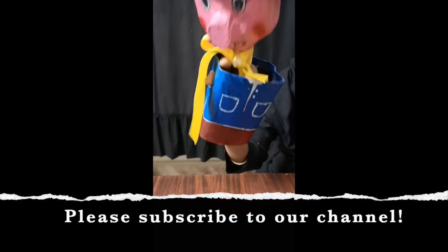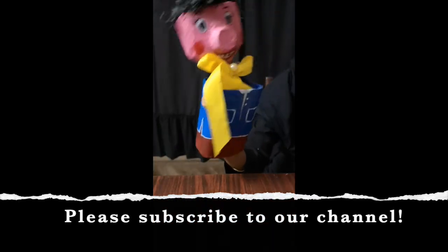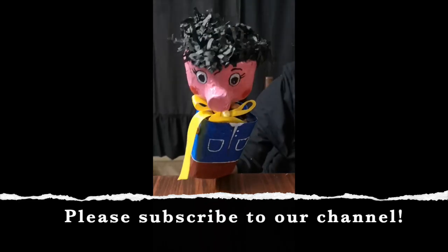Don't forget to subscribe to our channel, The Nory Puppets. Bye everybody! Bye!